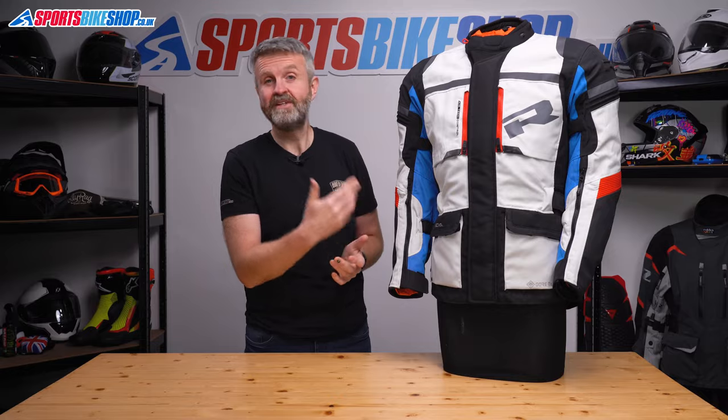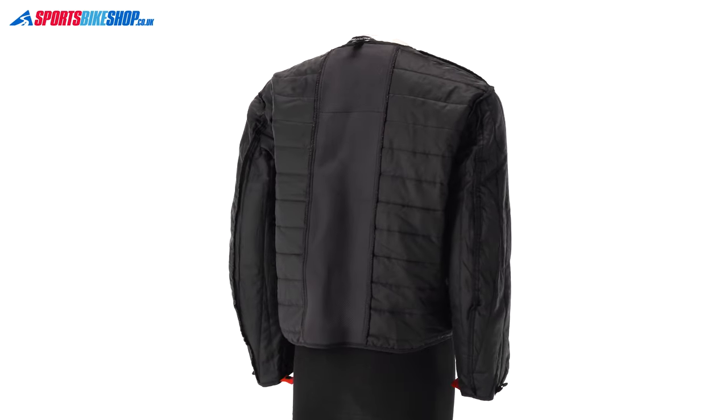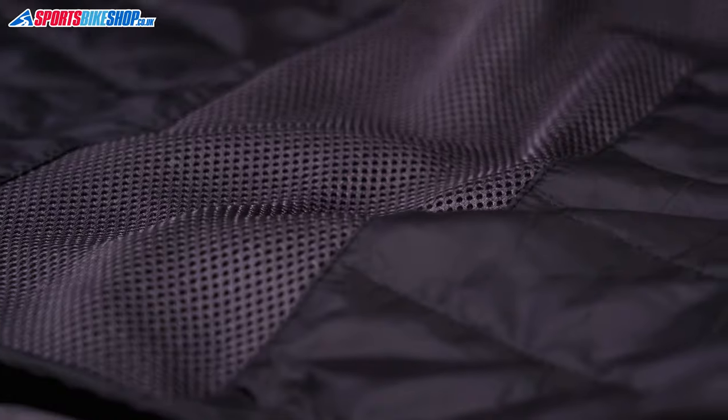That liner being bright orange means you'll stand out better when visibility is poor. There's also a thermal liner inside the waterproof jacket — it's a quilted material with a mesh section down the spine just to allow it to breathe a bit better.